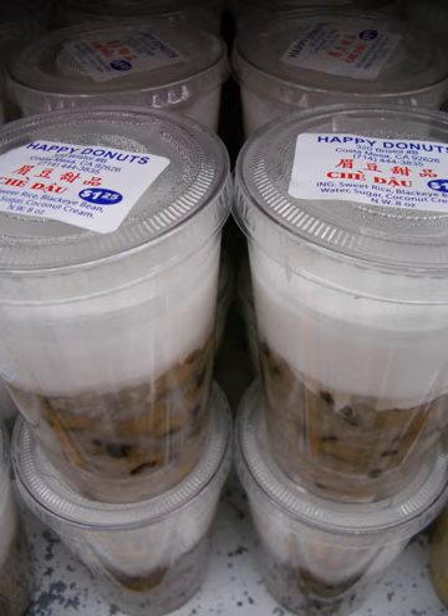Cơm rượu, a mildly alcoholic chè. Chè thạch, made from agar agar. Chè thạch lựu, made from seaweed and pomegranate seed-shaped tapioca pearls. Chè thạch sen, made from seaweed and lotus seeds. Sương sâm, jelly with Tiliacora triandra extract. Sương sáo, grass jelly. Chè thạch sen — thin, vermicelli-like jellies.